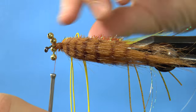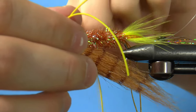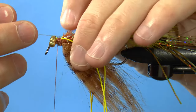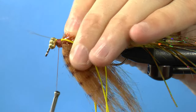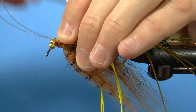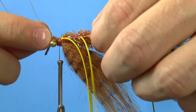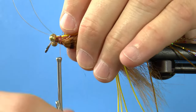Now adjust the rubber legs as you turn the fly back around for the final major tying step. Bring the mono tags forward and take a few wraps around them, then adjust the mono so that it makes a wide oval or heart shape. When everything looks good, tie it all down.